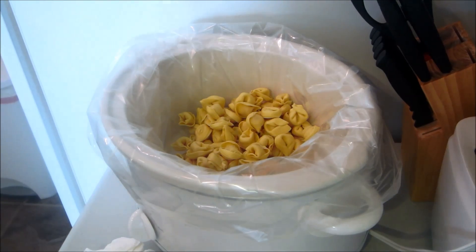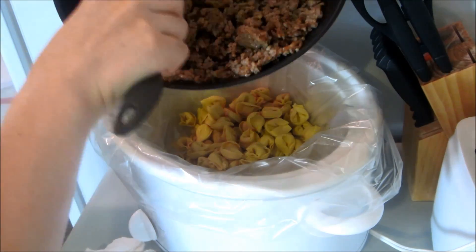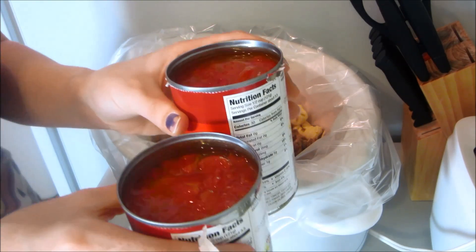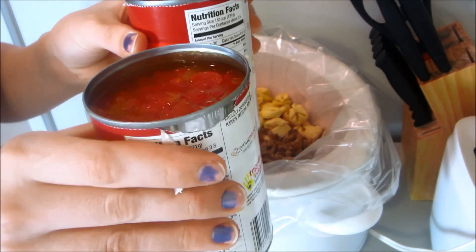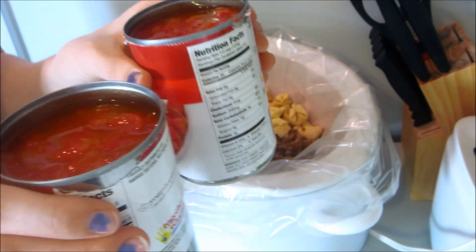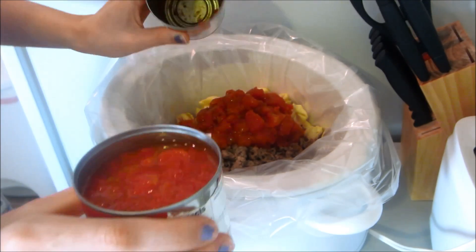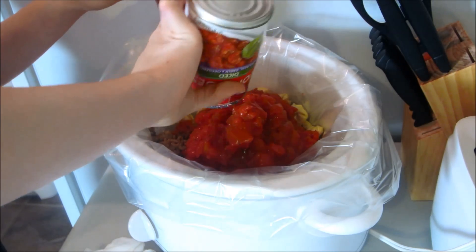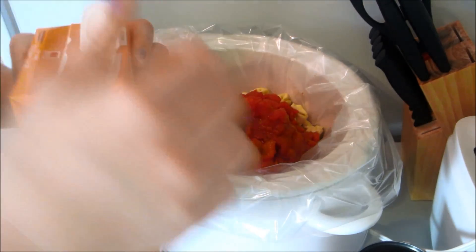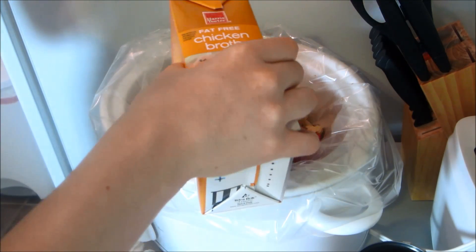After your sausage is nice and brown, go ahead and add that to the crock pot. Take your two cans of diced tomatoes and leave all the liquid in there, because it's going to really soak up into the tortellini and make it really soft. Add both cans, then all of your chicken broth. You want to make sure your tortellini is all covered up.